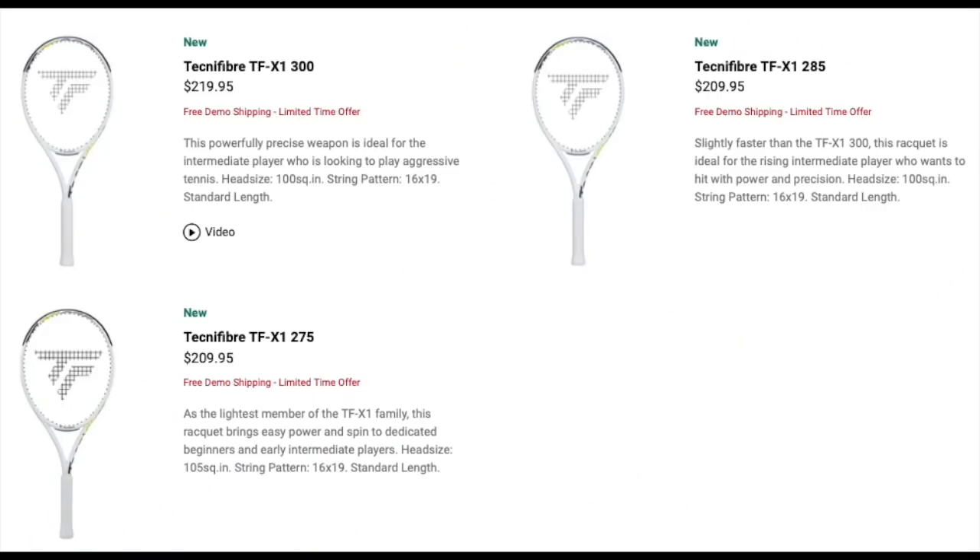If you're into Tecnifibre frames, there's the TFX1 series — they have a lighter version at 285 grams, which I generally recommend. You don't need to go all the way down to 275 grams; sometimes that weight is a bit too light and you don't get enough stability. I'd say 280 grams is a kind of perfect weight for lower level or beginner players. The frame has an open string pattern, a quite thick beam, and dampening technology in the handle so vibrations aren't too harsh — giving you easy depth and spin.